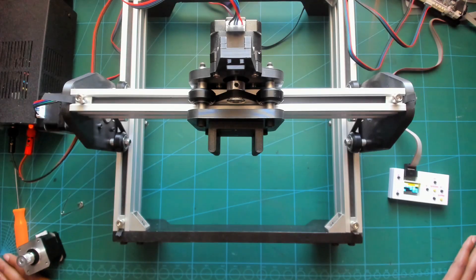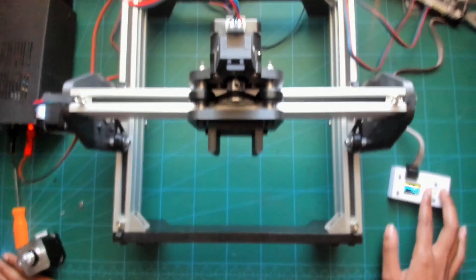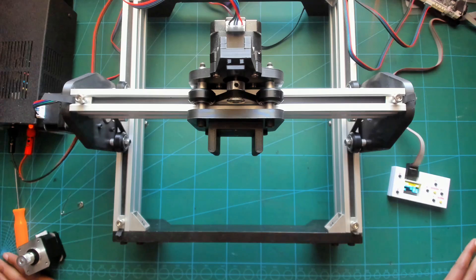Sometimes when you get a new stepper motor, it will shake but not move, like this. This could be due to the internal wiring being crossed from the factory, but this is a quick and easy fix.